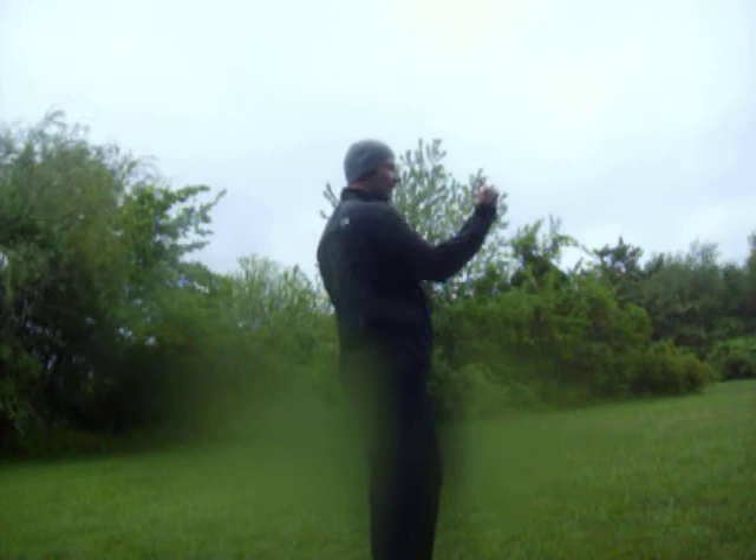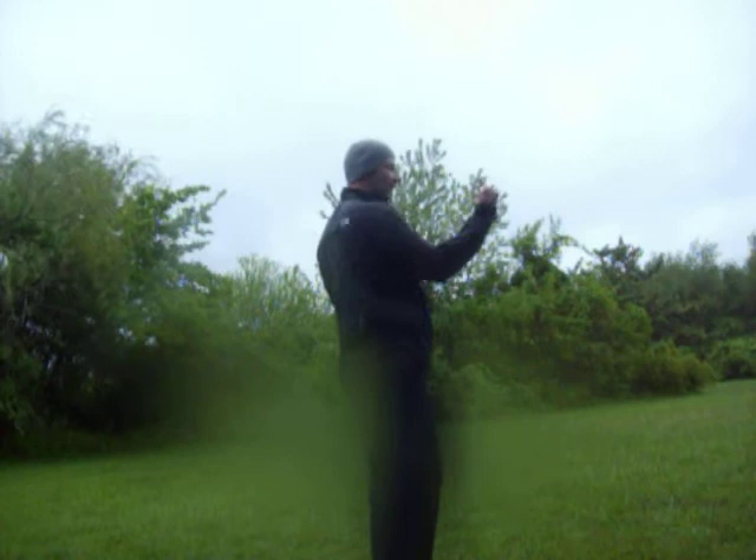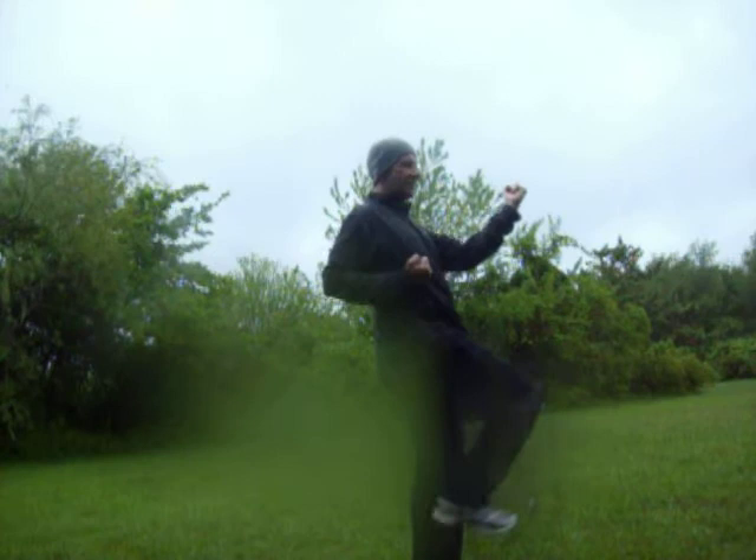It's like this: you come across and you chamber your arm — punch, kick, punch, kick, punch, kick. So you come across, chamber, punch kick, punch kick, hit kick, like that. What you want to try to do is get to the point where you're leaping and doing it pretty fast.